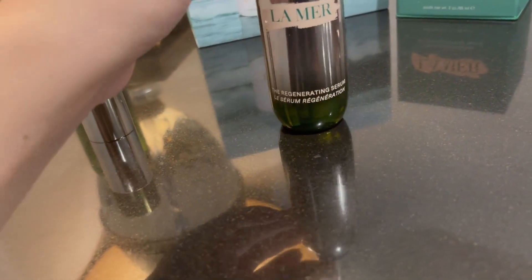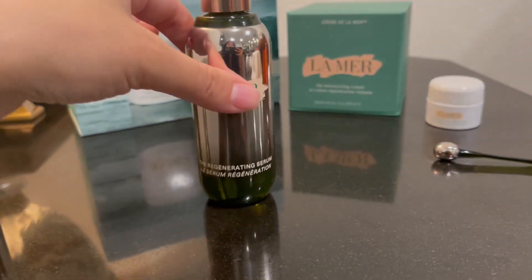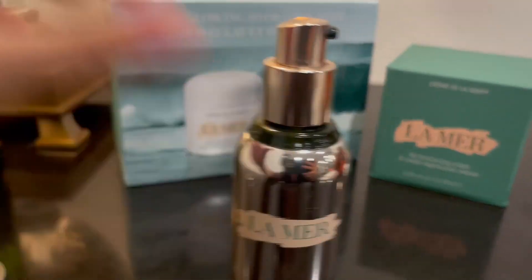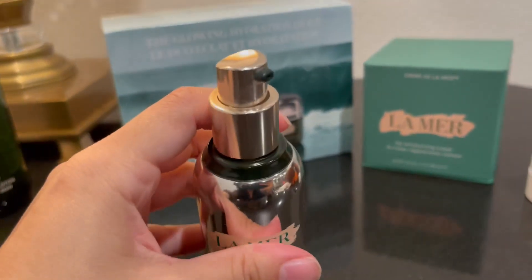I'll put this on before I put on the Crème de la Mer, or before I move on. So I'll use the treatment lotion and then I use this. However you choose to use it, you can use it.